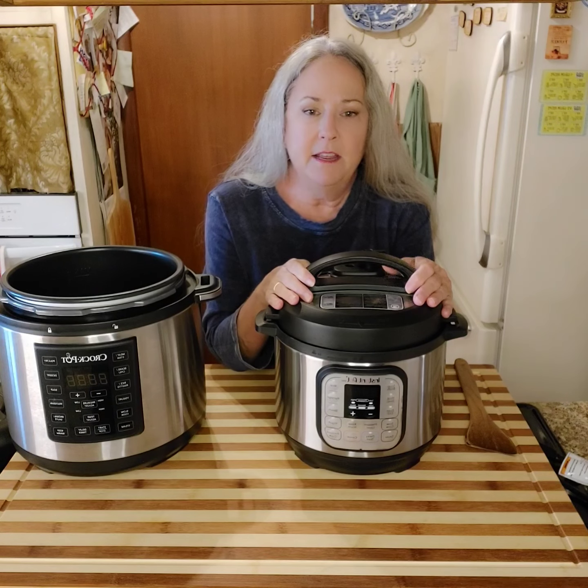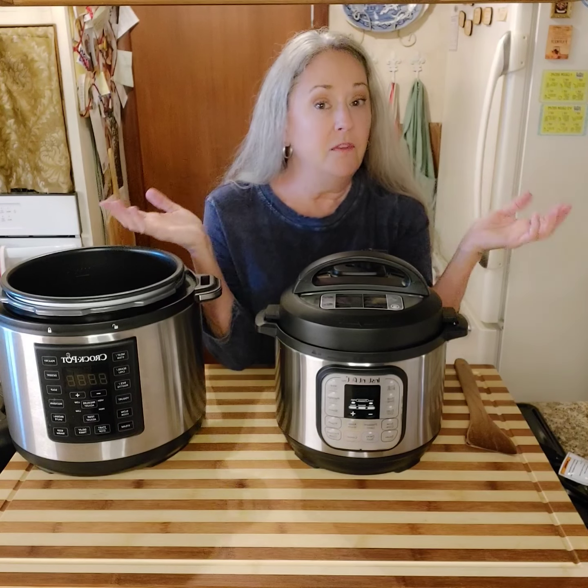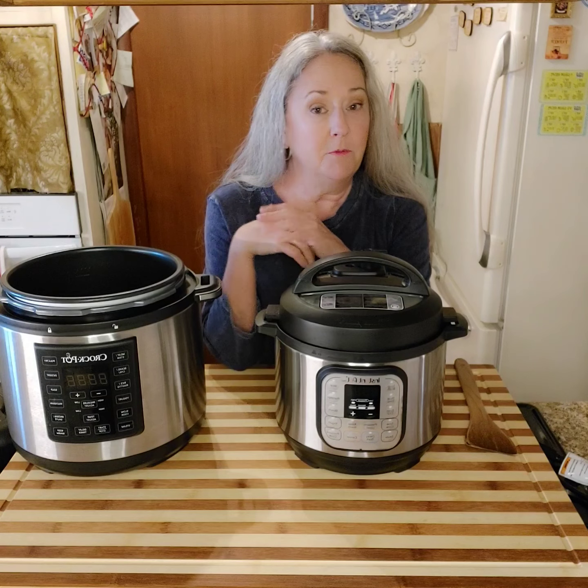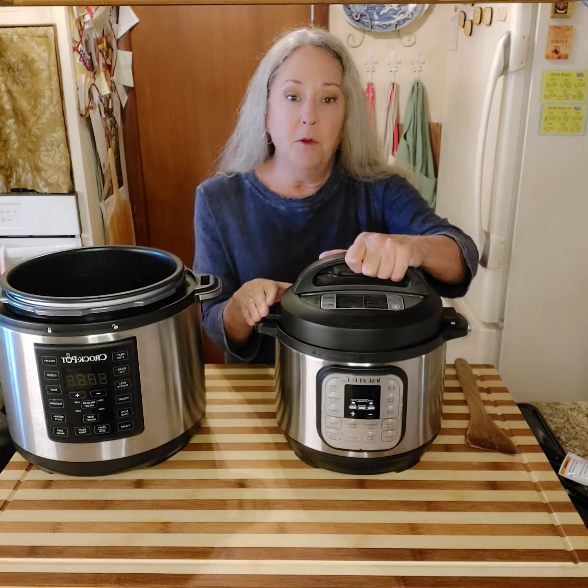I let my eggs naturally release for six minutes, then I turn this to vent, let all the steam out completely, wait a couple more minutes to make sure it's completely out, and then you open it.